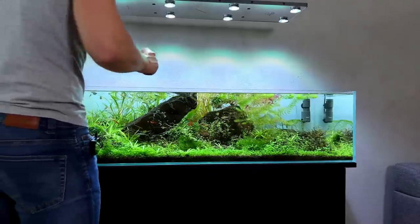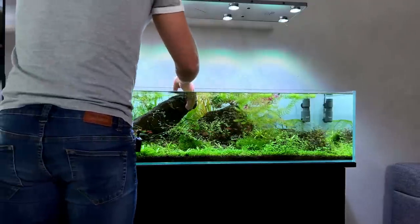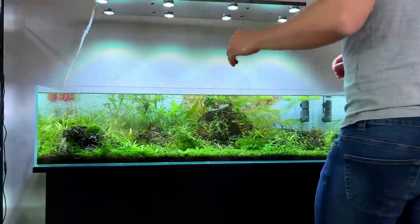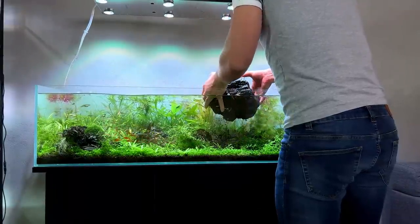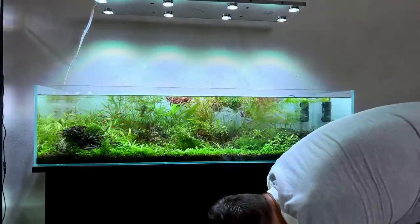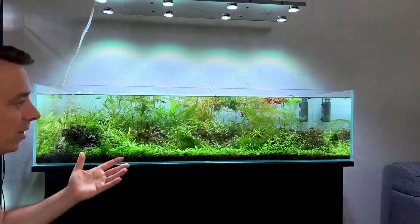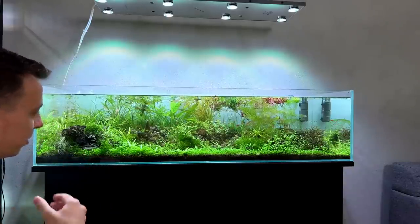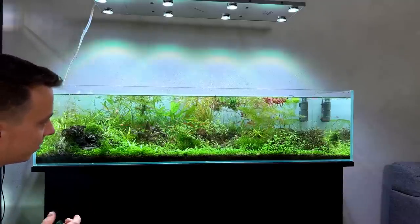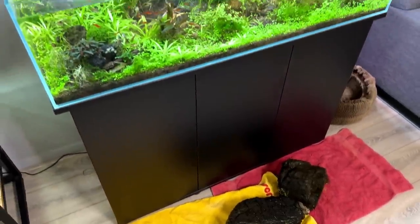Okay, here we go — after I pick up these rocks there is no going back anymore. Let's just get this over with. Oh, that's heavy. Let's do the other one as well — this one's a little bit lighter. Look at how much the water level dropped just from removing those two rocks. The actual water volume in here is not that big, only about 180 liters, and with all the hardscape and substrate I think we have maybe 140 liters left. Both these rocks are literally completely covered in black brush algae, and that was another reason why I kind of stopped enjoying this tank so much.